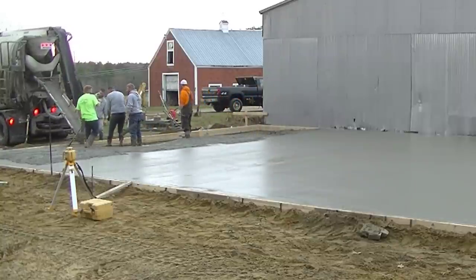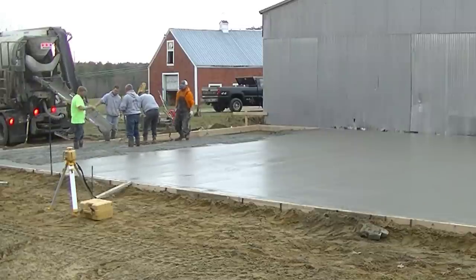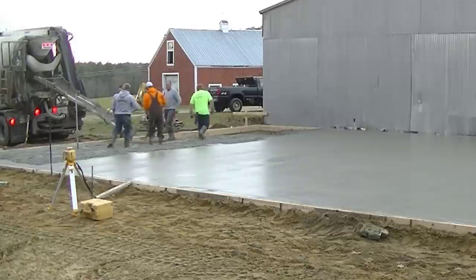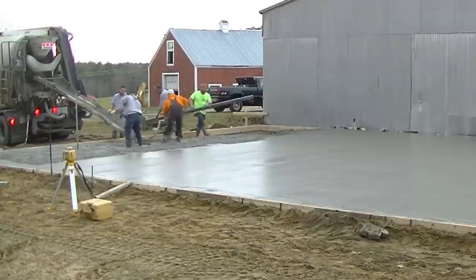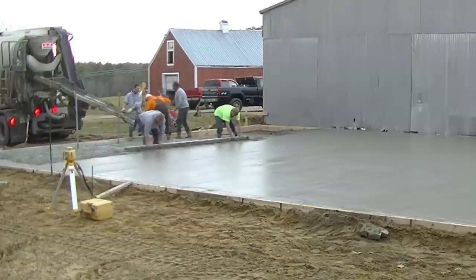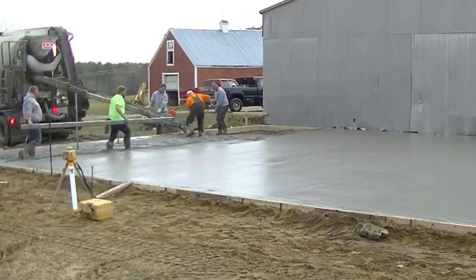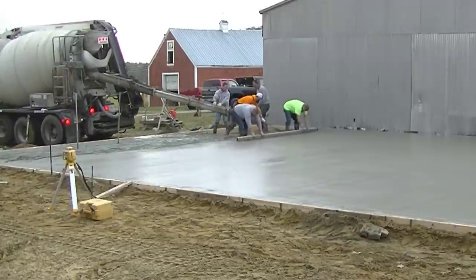On a slab like this, you really want to make sure you order enough concrete — you don't want to run out. If we run out on a job like this and we're about an hour away from the concrete plant, we'd probably have to wait for the truck to go back and come back with the balance — at least two hours before we could finish up. I'd rather send back a yard than worry about figuring it so close that you run out.